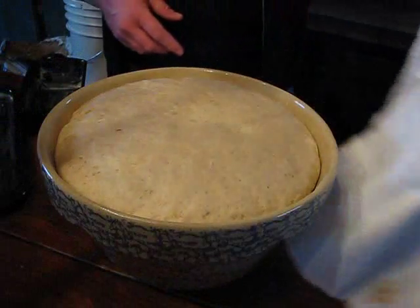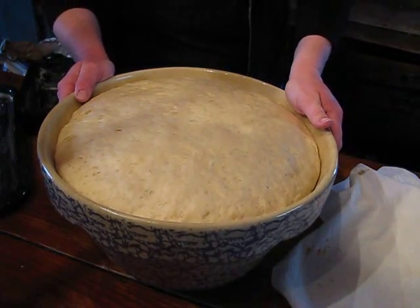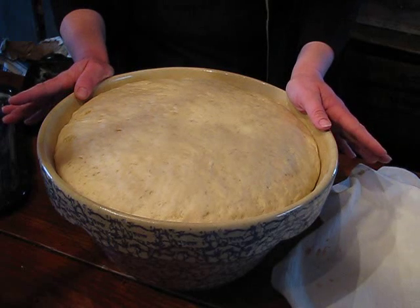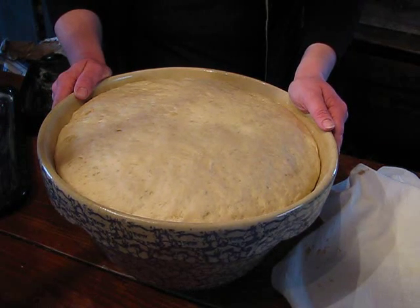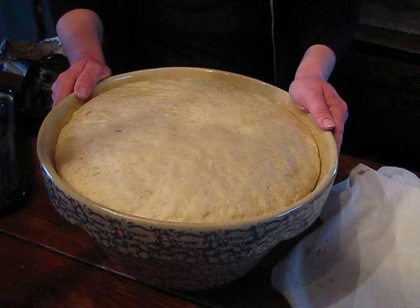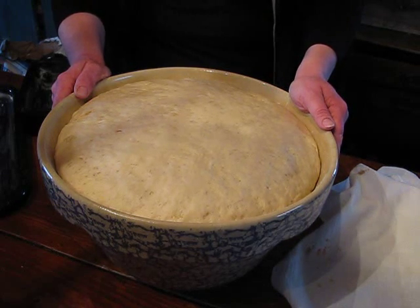Here's what our dough looks like after it's risen. I don't believe I mentioned before that typically you let your dough rise to double. There are several different recipes — hundreds, probably thousands of different recipes on bread making. They can all produce an excellent product or a crummy product. It just depends on how you know to work the ingredients.